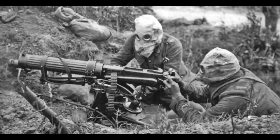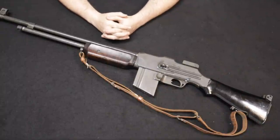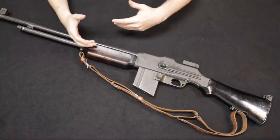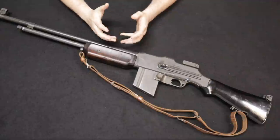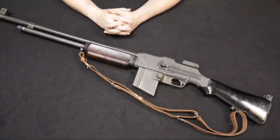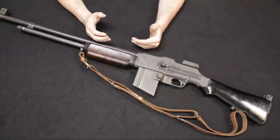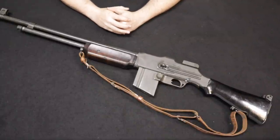The U.S. Ordnance Department at the time was heavily lacking in machine guns, mostly having holdovers from the Spanish-American War like the 1895 Potato Digger machine guns, as well as Maxim derivatives, Benet-Mercié's, and Chauchat machine guns from France. Numbers were lacking and the technology really wasn't there, so the Ordnance Department set out to modernize its armaments — which was coincidental because John Moses Browning had been working on a couple of designs of his own.